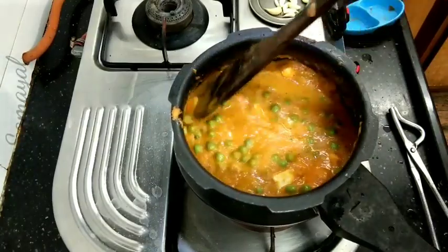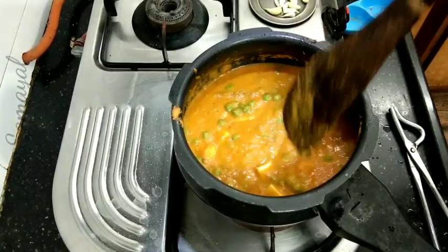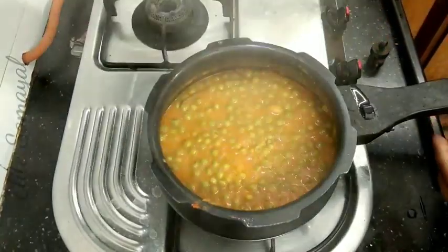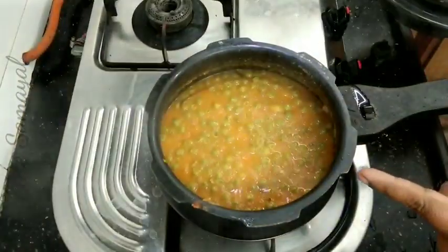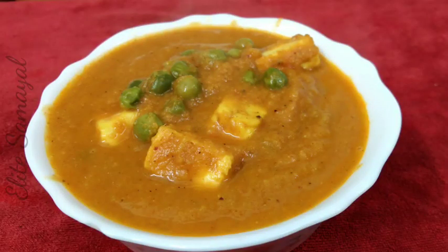The dish is ready. Look at the consistency. Look at the butter, paneer and masala. This is the best side dish for chapati, puri and paratha. Add a spoon of sugar. You can serve it now — it's good.